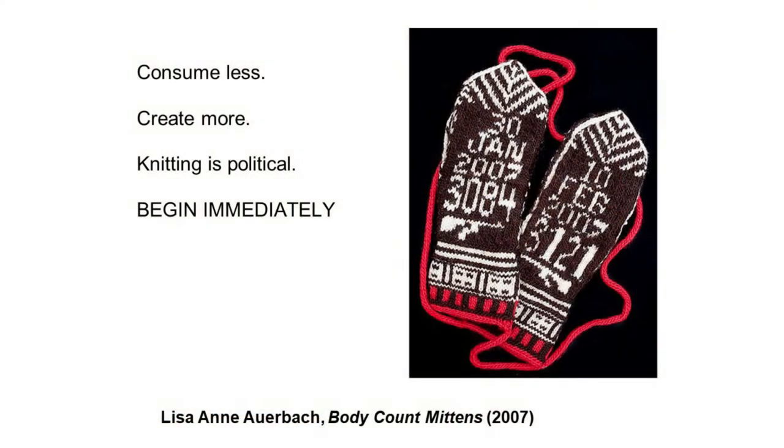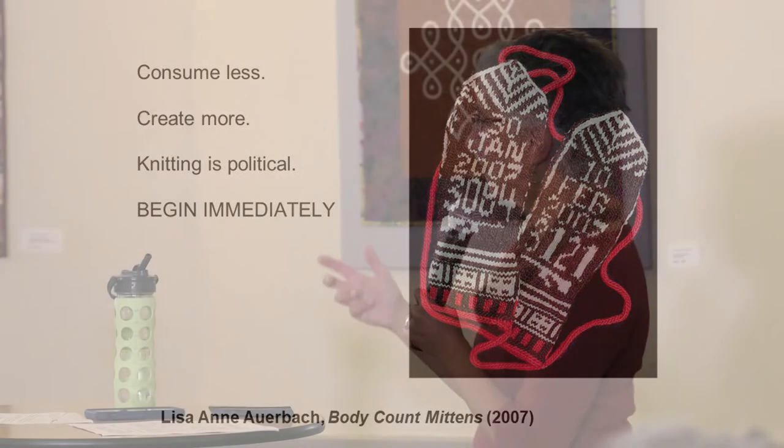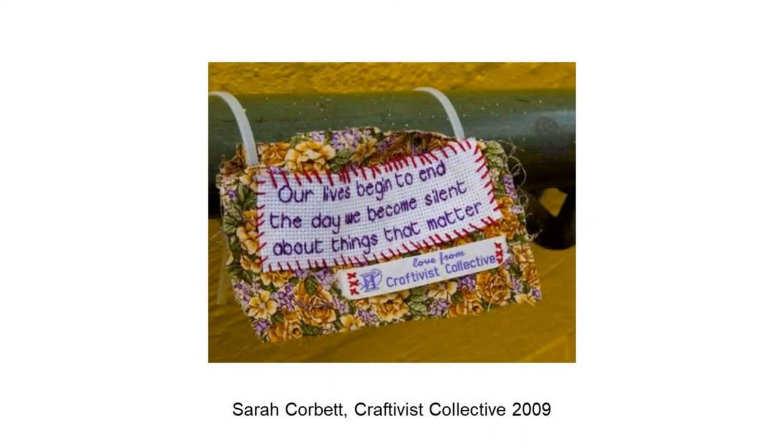One thing Lisa Ann Auerbach did was make Body Count Mittens as an anti-war statement, and she distributed the pattern. The pattern would change based on when you were making it. In one mitten she started January 30th, 2007, when 3,084 American soldiers had died in the Iraq War, and put an updated number of 3,121 by February 10th when she finished. Part of her idea was that if you were making this in a waiting room or on a train and somebody asked 'what are you knitting?' — it opens a conversation you might not have had otherwise.